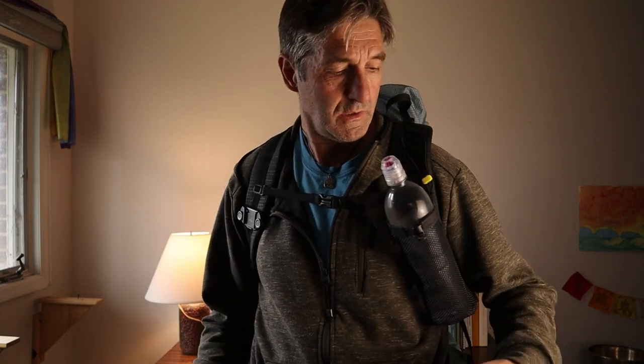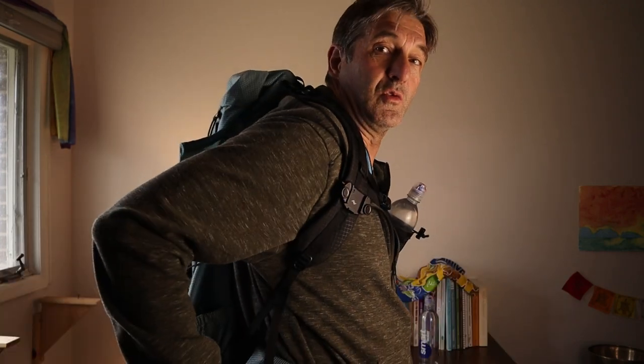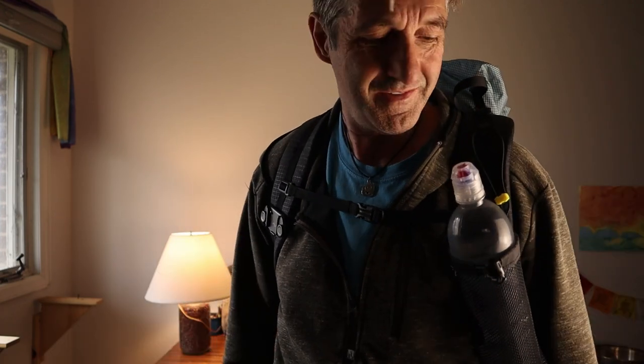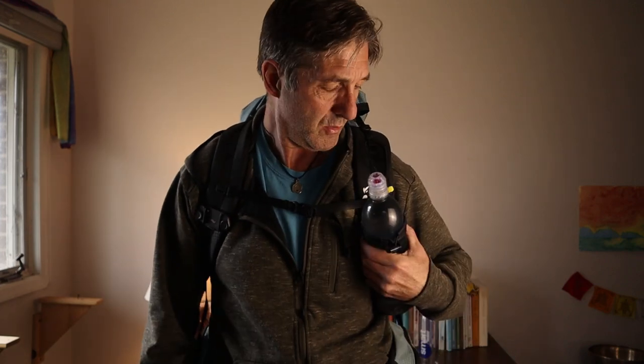As long as this thing's not flopping around driving me crazy and it's easy to get to — I just can't really reach back too well for the pockets back here; they're hard for me to get to. I know a lot of people find that a piece of cake, but not for me. So this is what I've decided to do, and hopefully that'll work out.